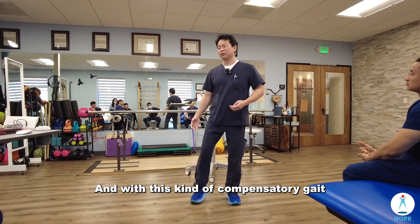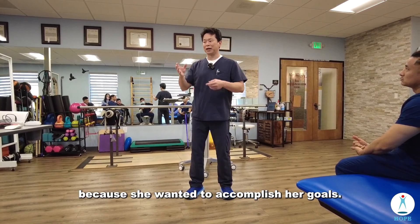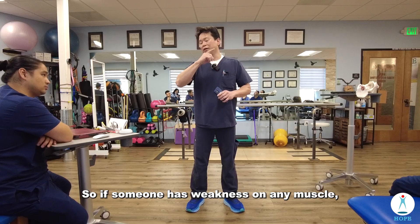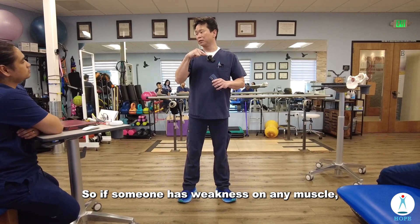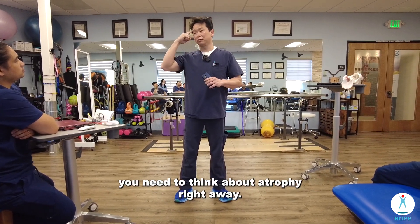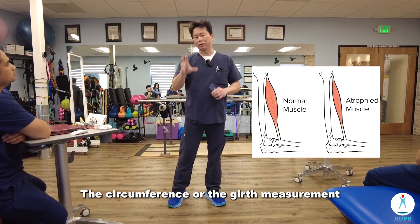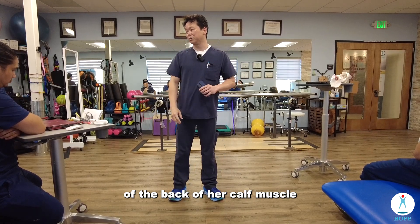With this kind of compensatory gait, you can imagine she's going to favor one side because she wants to accomplish her goal. So if someone has weakness in any muscle, you need to think about atrophy right away. That's why I'm checking the circumference or girth measurement of her calf muscle.